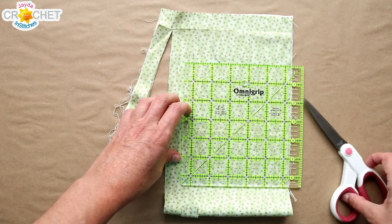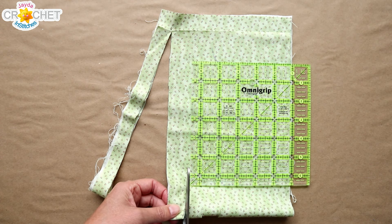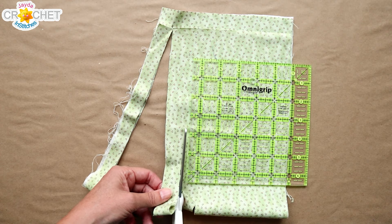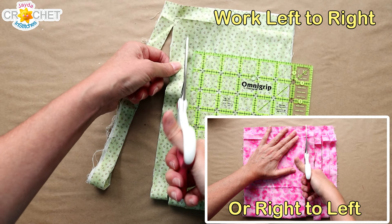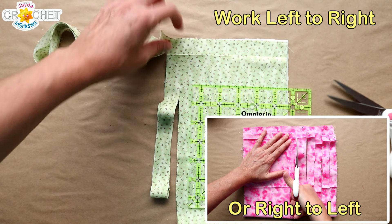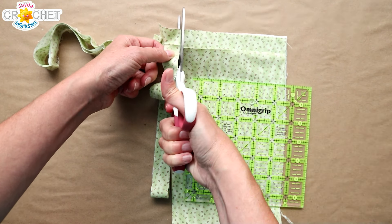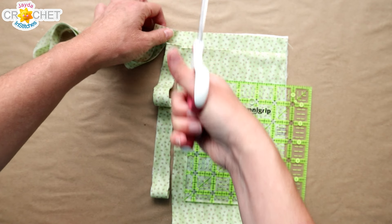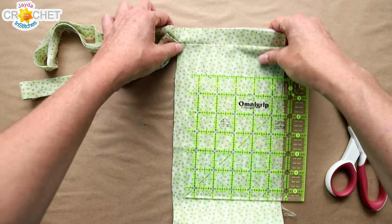Move your measuring guide over and eyeball the next two centimeters or three quarters of an inch — however wide you're making your strips — and carefully cut all the way up. You might want to try pinking shears too if you have them. Hold the edge so all four pieces of the fold are together and cut carefully, making sure you cut over the little flap but not all the way to the end. You don't want to accidentally snip all the way out. Repeat that all the way across.